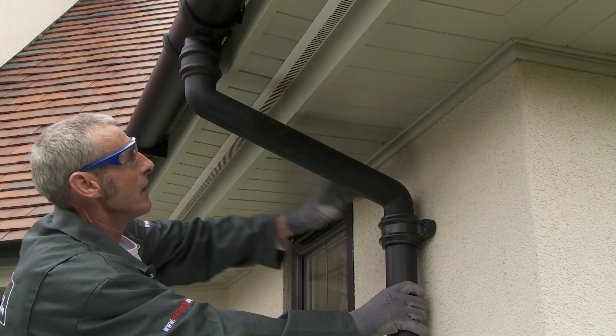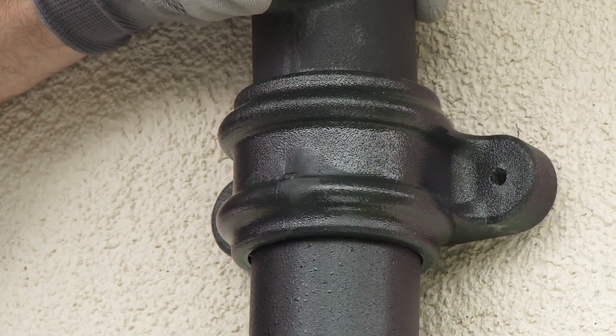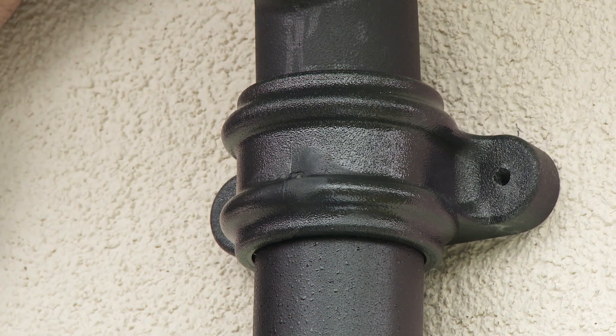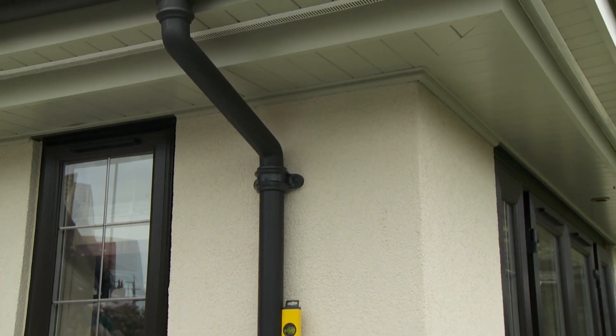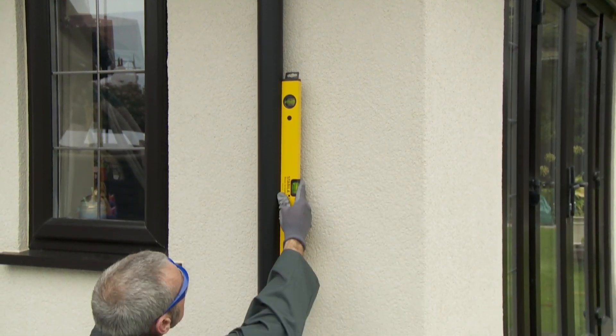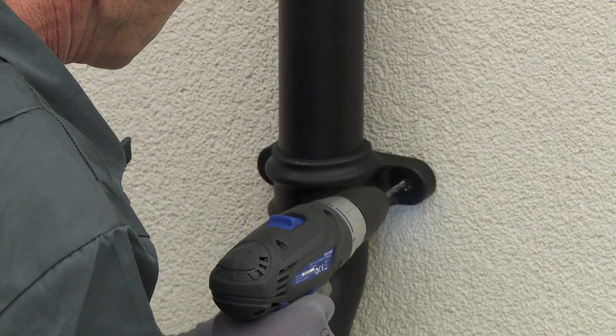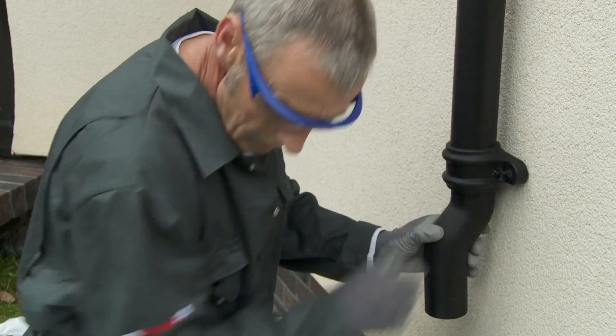Step 7: Fitting downpipe. If required, fit an offset between the running outlet and the downpipe. Fit the downpipe to the offset. To allow for expansion, ensure each connection is retracted at least 5 millimeters from the receiving socket before fixing to the wall. Use a spirit level to check the vertical alignment, mark the wall using the holes in the lugs of the socketed downpipe as guides, then drill, plug, and fix the downpipe using Cascade lug fixings.